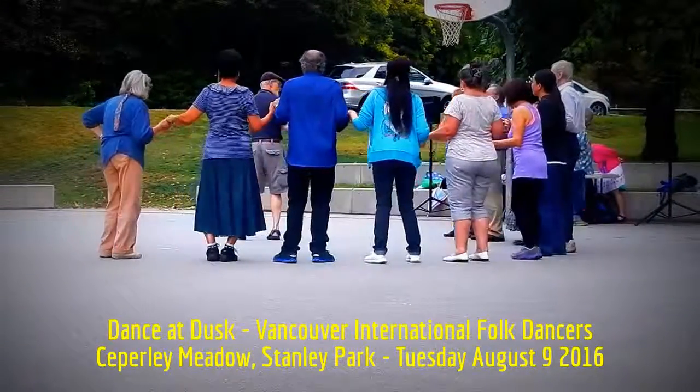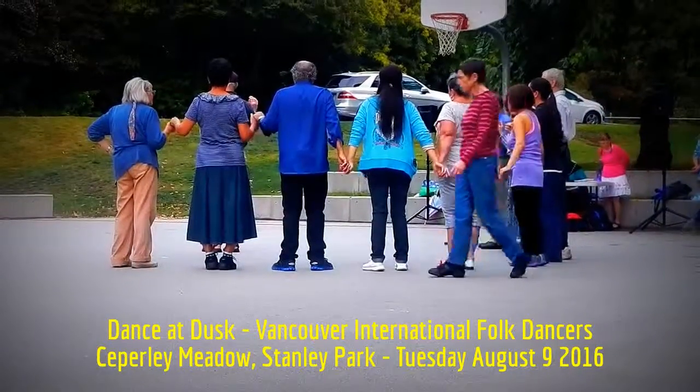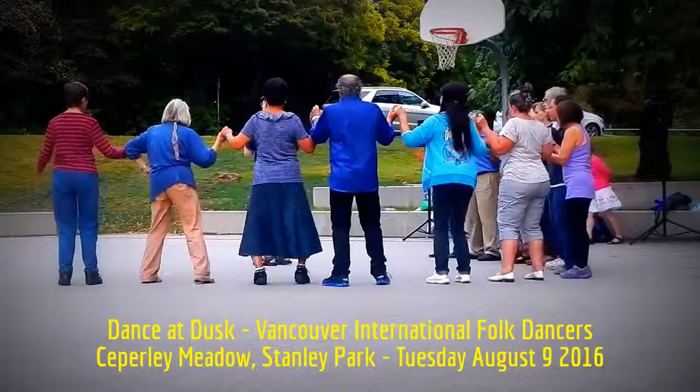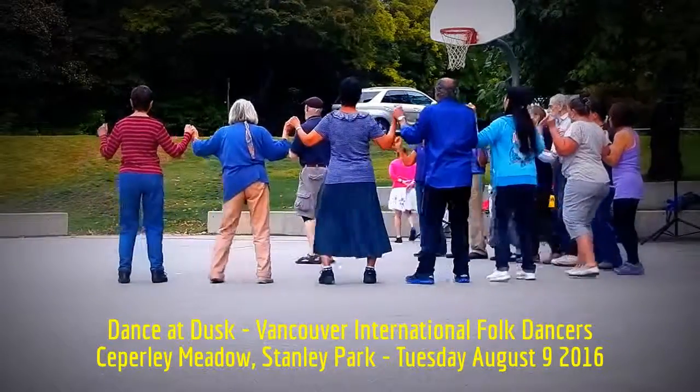And our arms are also going to do something. As we do the step behind, the arms are going to go down and up. So all together it's down, up, side, touch. Two, three, four. Down, up, side. Two, three, four.